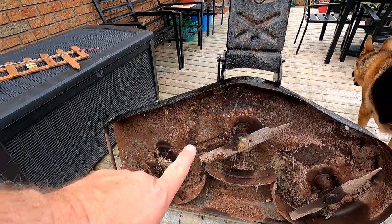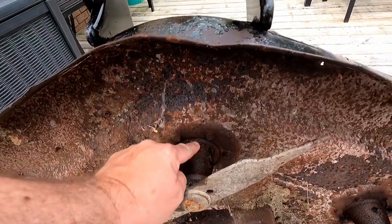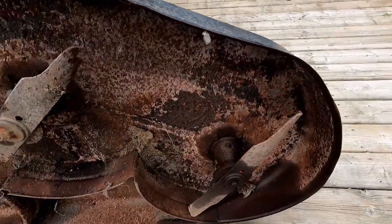First we gotta clean and sharpen these blades. We've got grease nipples on here, so we're gonna get those greased up if they'll take it, and we're gonna see if this baby will cut some grass.